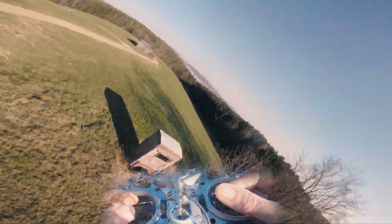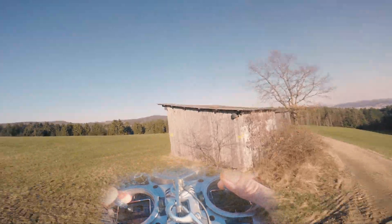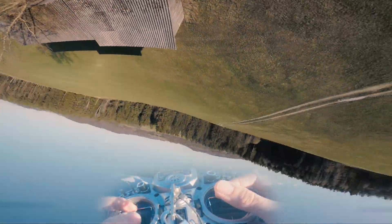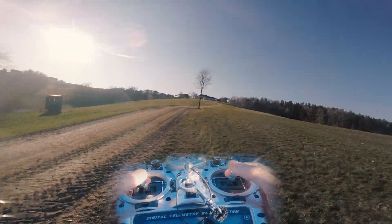Don't use a stabilizer from your action cam, otherwise you will never know if you can fly smoothly by yourself. And even more importantly, a lot of juicy stuff doesn't look good if it's smoothed out by the stabilizer — sharp turns, fakie tricks, and rewinds.